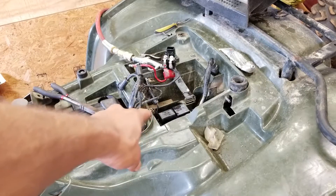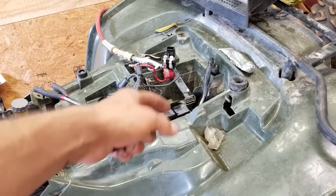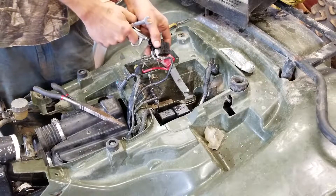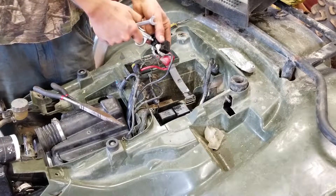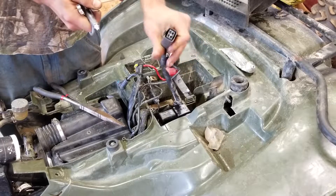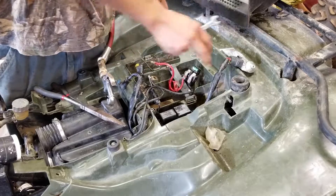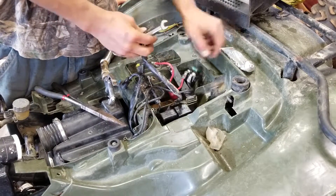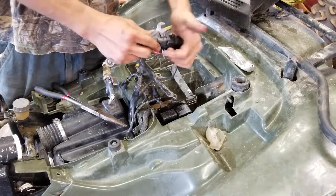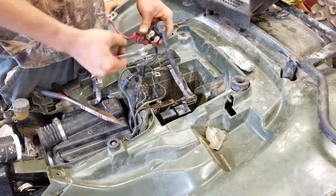I got all those cleaned up. Now I'm on to this little box thing right here, and I'll probably take those terminals off and get them dielectric grease too. There was some corrosion in this one — it's green. You can hardly see it, but it's there. I'm getting it.